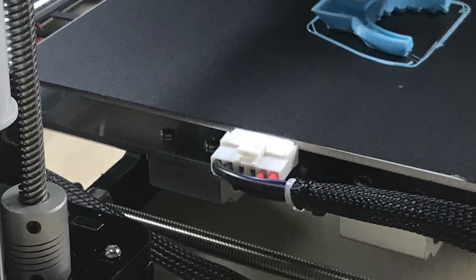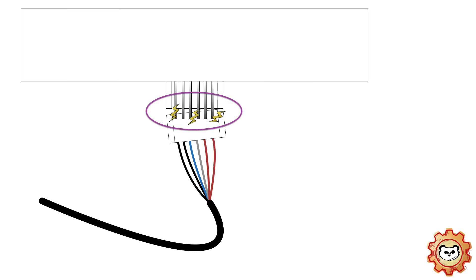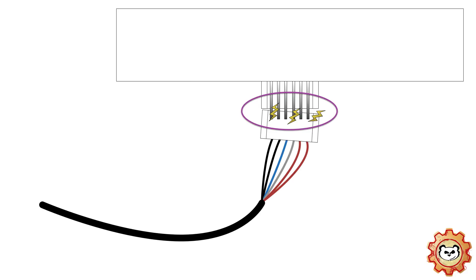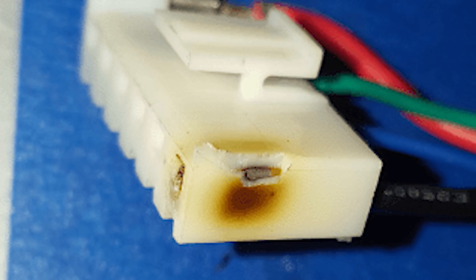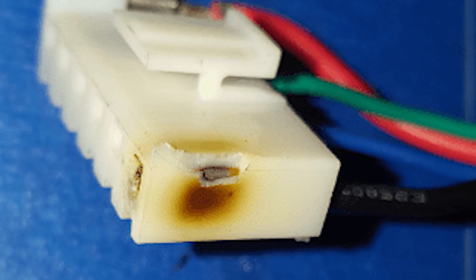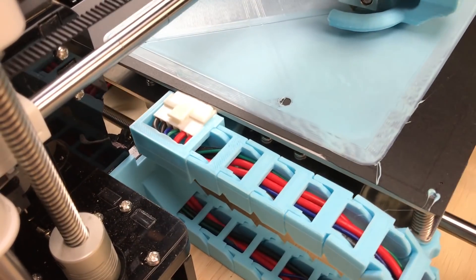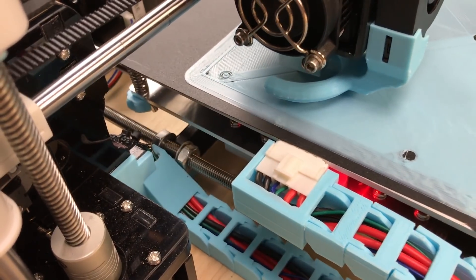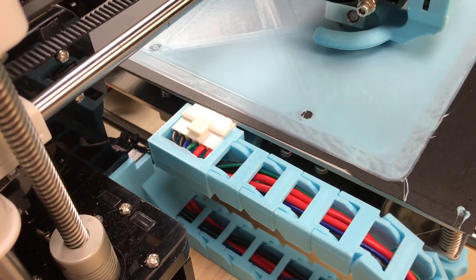The second issue with the heat bed connection is the lack of adequate cable strain relief. As the bed moves backwards and forwards while printing, the connection if not secured properly will wobble with the movement. This causes the pins within the connector to disconnect and arc, creating excess heat and oxidisation which can lead to catastrophic failure. Keep in mind this will not happen straight away, but after many tens if not hundreds of hours of printing. However, it is still important to address this as soon as possible. After I got my printer up and running, I printed a Y-axis cable chain from Thingiverse.com. This bolts to the heat bed and secures not only the connection, but also the wires and assists with cable management.